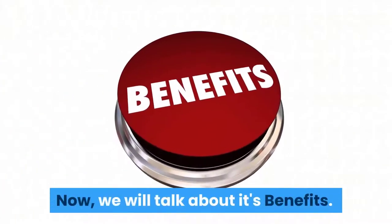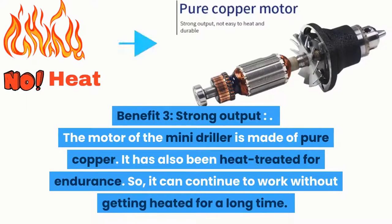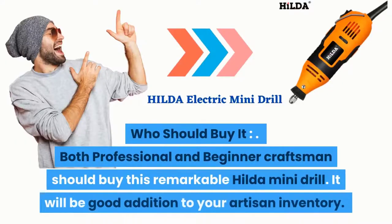Benefit one: wide use — the mini drill has six-speed regulation for multi-purpose use, delivering accurate results across many projects. Benefit two: 3-jaw chuck — the clamp range is 0.6 to 6.5 millimeters, and the clamp is durable and firm. Benefit three: strong output — the motor is made of pure copper and has been heat-treated for endurance, so it can work continuously without overheating. Application: use it for drilling holes and engraving into workpieces, jewelry, and more. Who should buy it? Both professional and beginner craftsmen should buy this Hilda mini drill.